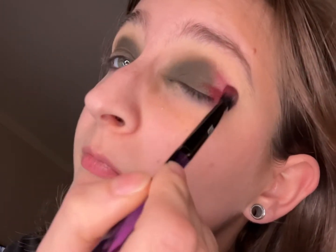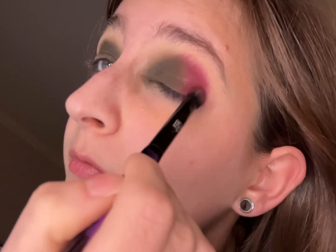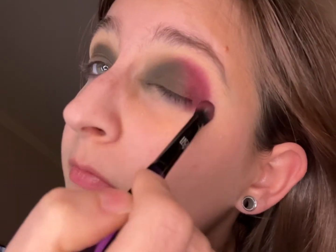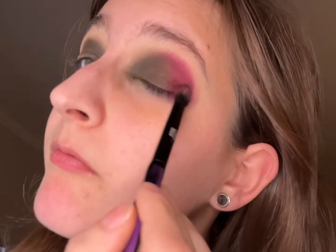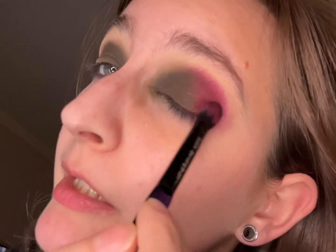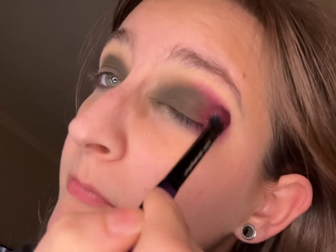Okay, so we're gonna go in with the shade Night of Frolic next. I'm just tapping on the center area because I don't want them to get muddied together. Oh, it's super pretty!